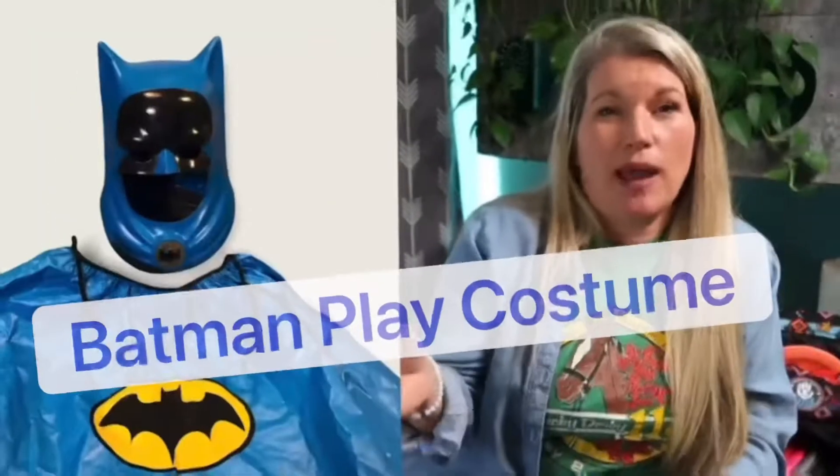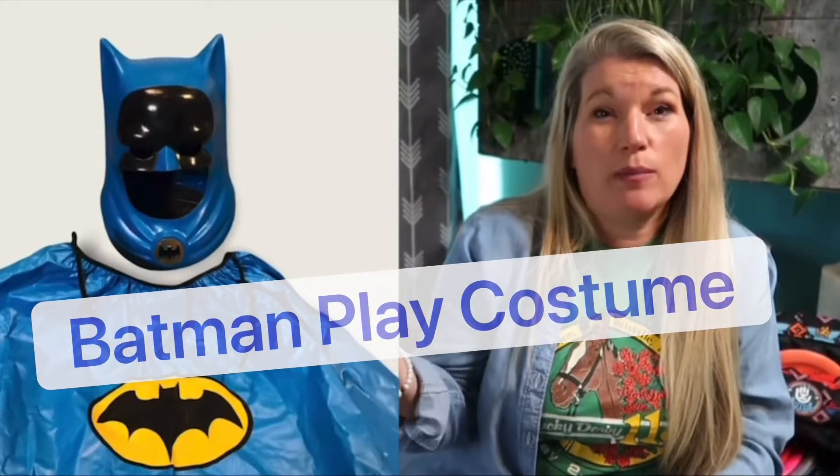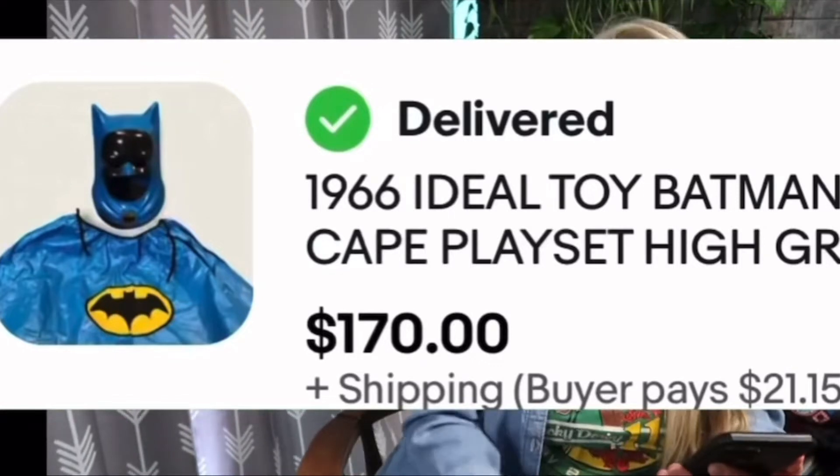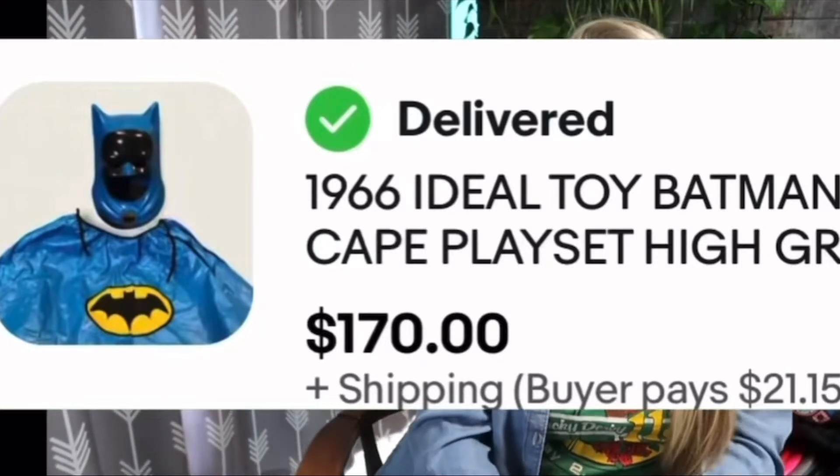Here is a Batman that I sold back in December, but I haven't brought it to you on YouTube yet, and I wanted to show you because it was too cool not to mention. It sold for $170. I picked this up in a junk store for, I believe, $35, and sold it in my eBay store for $170.